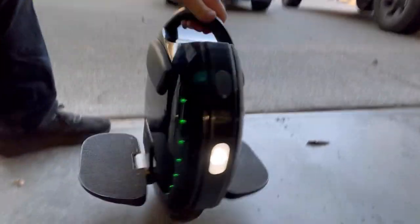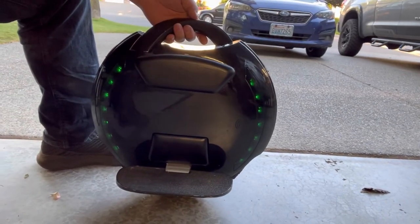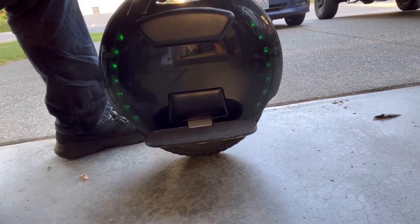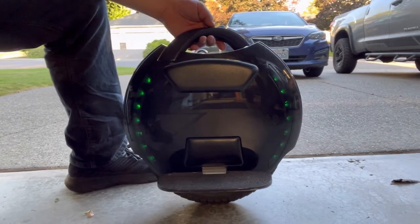King Song 14D — it is lightweight, it turns and carves real good. It's low to the ground, so if I try to turn real hard I'll scrape those pedals, but yeah, it's been awesome.